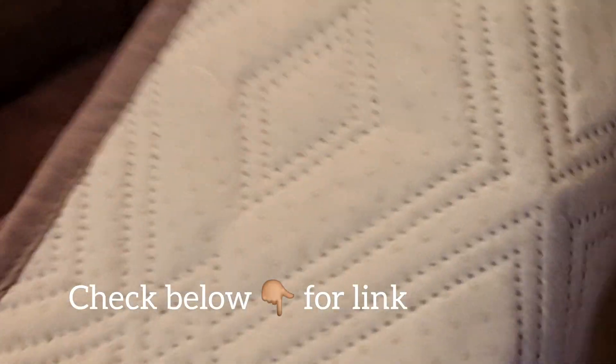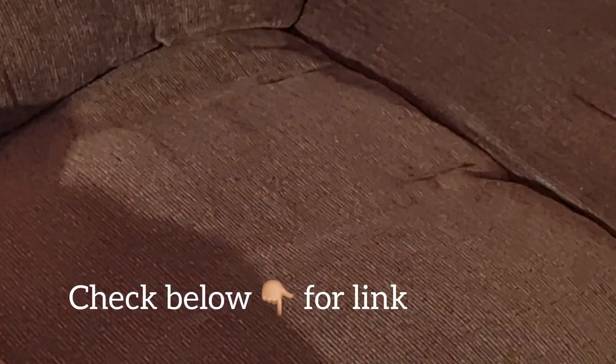I will place a link for this down below. You can find this on Amazon, so if this is something you're interested in, you can go ahead and grab that. It is spill and stain proof, pet friendly, kid friendly, and machine washable.